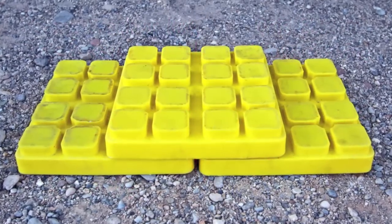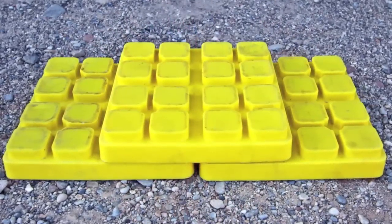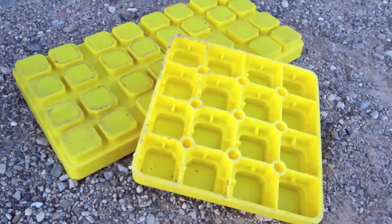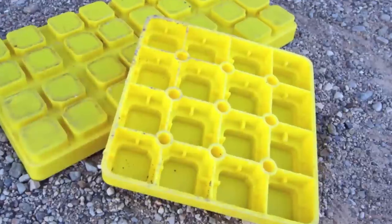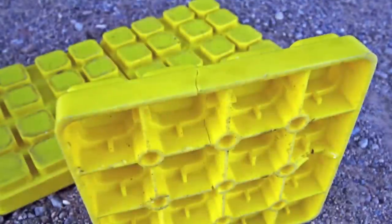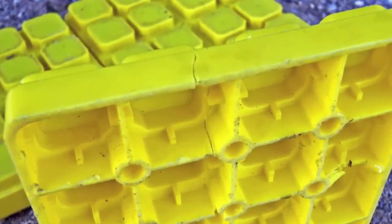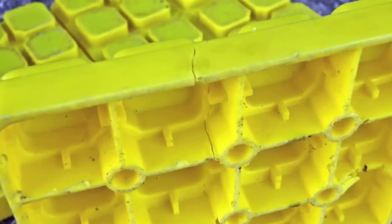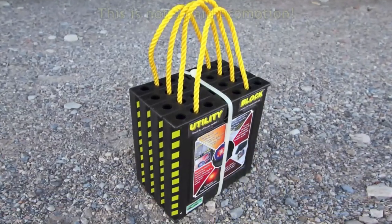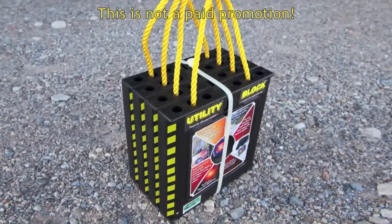We've been making do with a basic set of plastic blocks for a while, even though we know they're not really up to the task of leveling our large motorhome. We simply were unwilling to spend a fortune on high-end jack pads that were lacking in so many areas. Now that our current set of cheap stacker blocks has about had it, we were considering buying some of those really expensive pads, despite their drawbacks, when we came across another option — a set of levelers we'd never heard of before called utility blocks.